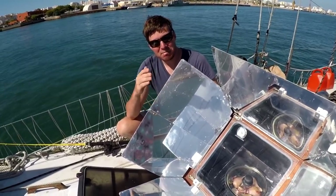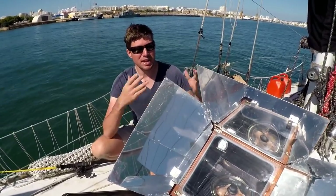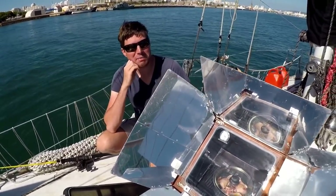We use this mostly at anchor because it's easy, and when we're at anchor we do it on the deck because it's out of the way. We just set it up with the sun, aim it, and then put some food in it and forget about it. The really beneficial thing about using it while cruising and anchored is that it's not using any propane, or in our case alcohol, to heat your food. It's just pure sun energy and you don't use any of your resources.